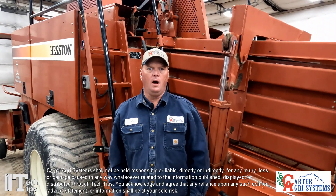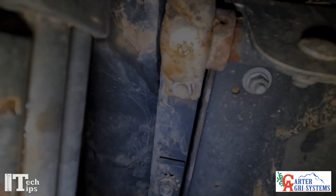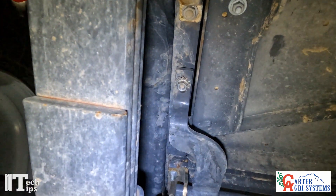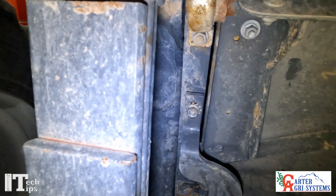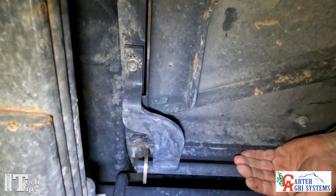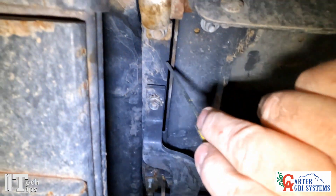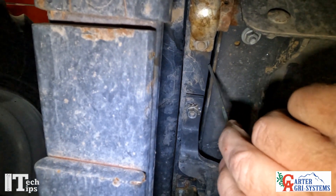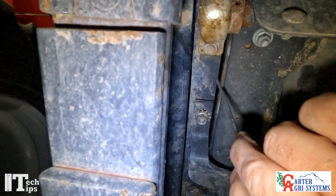In this tech tip video we're going to talk about our stuffer trip arm adjustment and our stuffer door adjustment. The stuffer door is down underneath the baler, up towards the front of the baler, facing towards the back. The first thing we're going to do is look at this gap right here along the side — we want to make sure that this gap is equal distance from side to side.